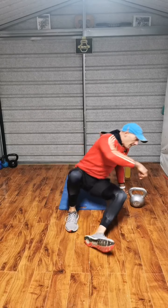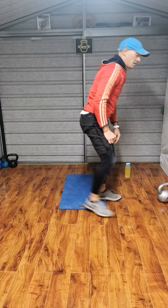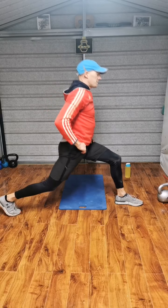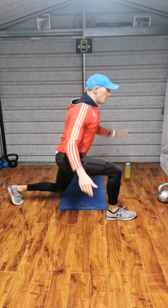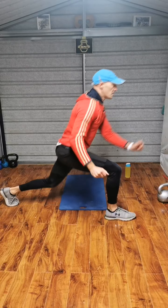Last exercise, power lunge. Beginners, you can just go for a split lunge — feet well apart. Beginners: down, down and up. Everyone else: switch, switch, switch every time.